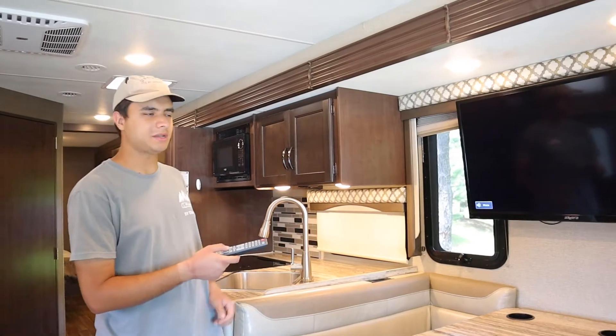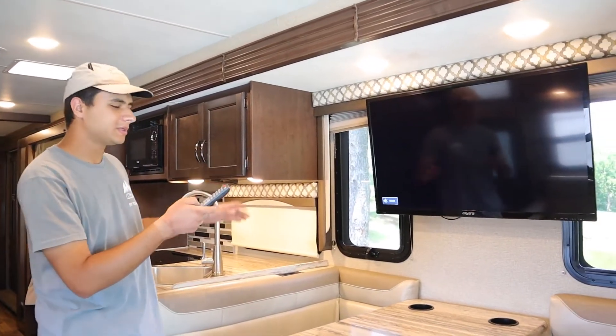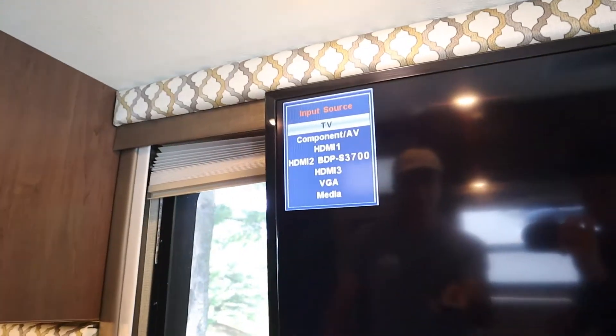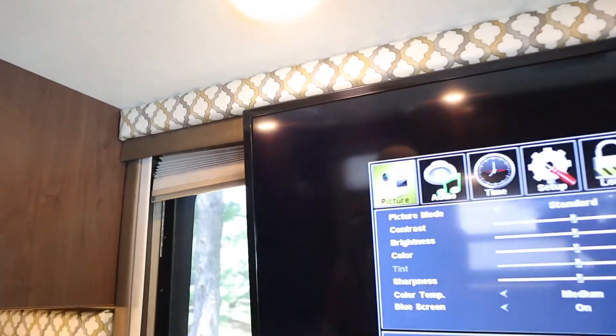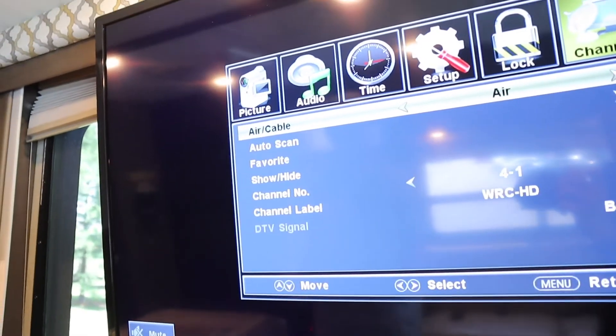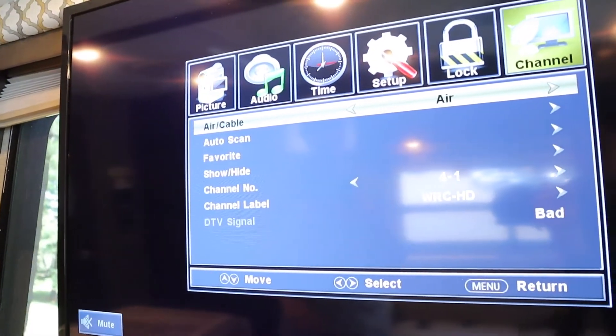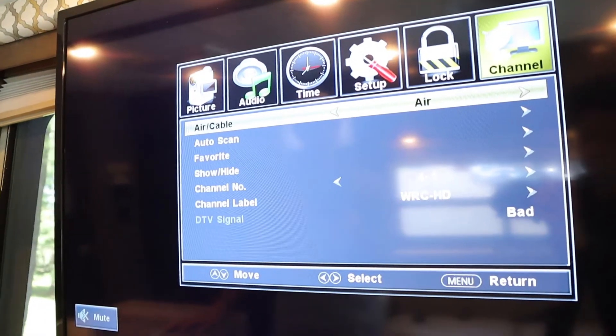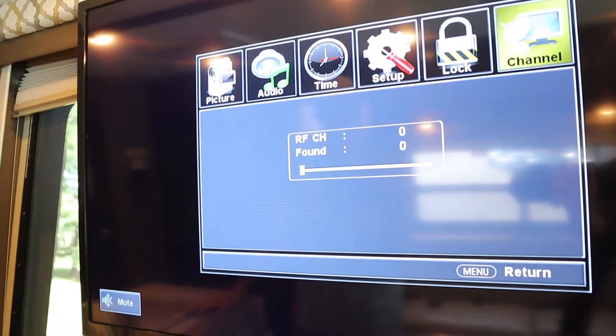Next I'll show you how to find channels on the TV. Once the TV is on, hit source and make sure the input source is on TV. Next hit menu, go over to channel, and you can switch between air — which is the antenna we're using right now — or if you're plugged in you can use cable instead. Go back to air, go to auto scan, start to scan. It should take five to ten minutes to find channels.